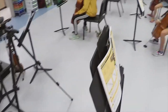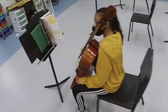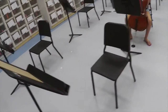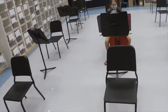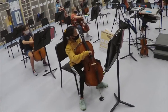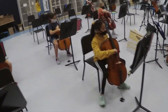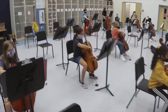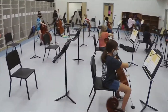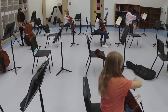Open string cycle, everybody. We'll pluck the open strings. You start with the C string — one, two, three, four.